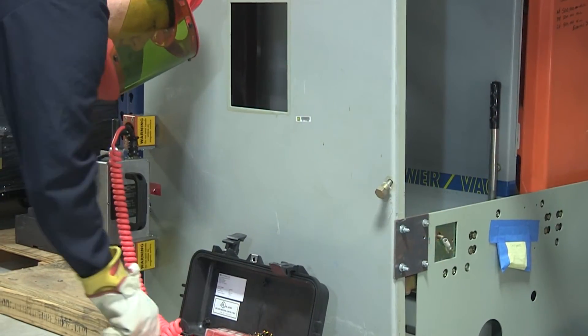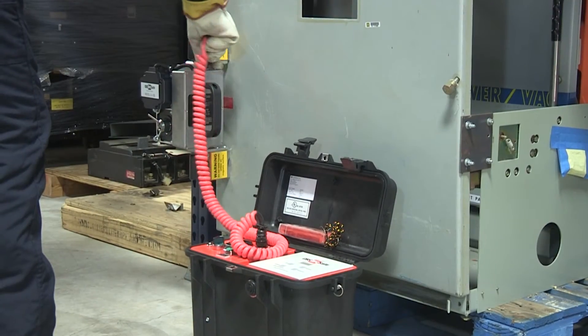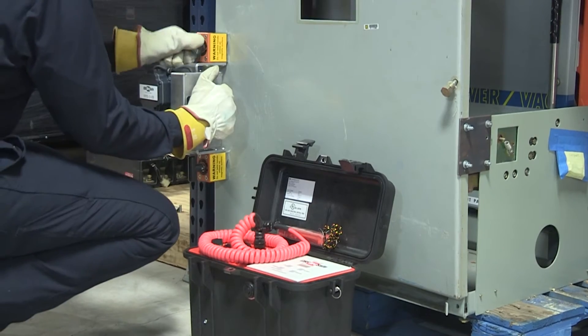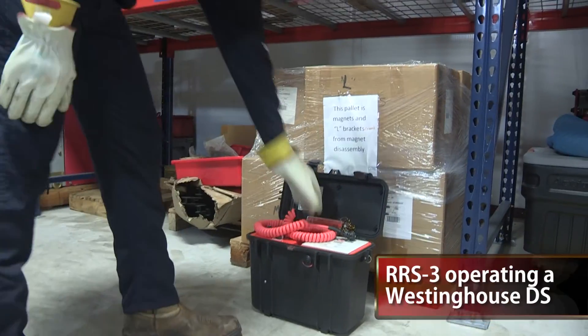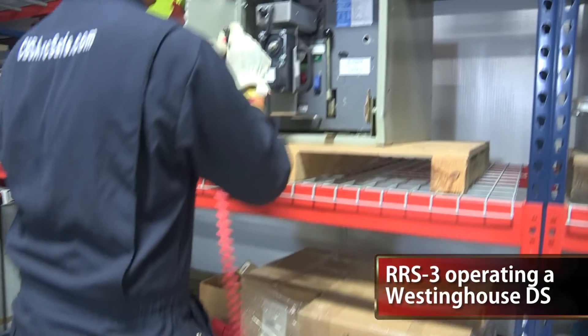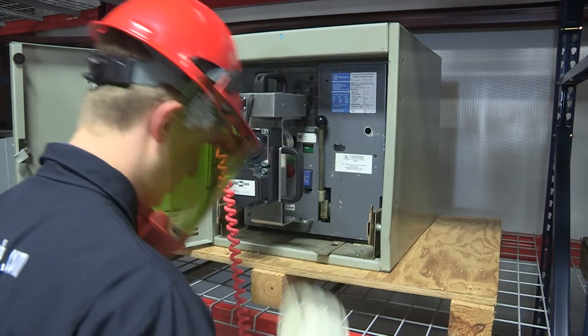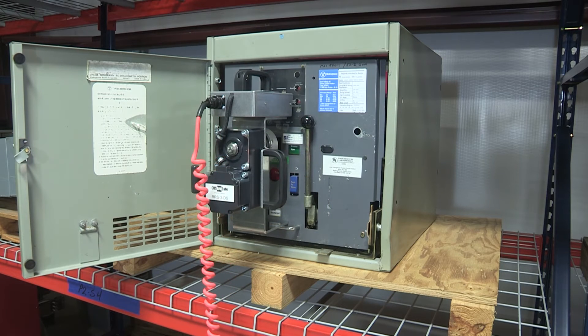In addition to operating a breaker's racking mechanism, tasks the RRS-3 systems can perform include engaging or disengaging mechanical or electrical interlocks, such as circuit breaker interlock foot pedals or buttons, as well as providing a safe operating boundary. These systems help to reduce operator fatigue by replacing all manual contact with the circuit breaker during the racking operation, thus increasing worker productivity.